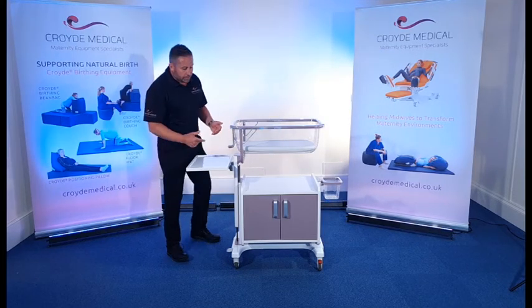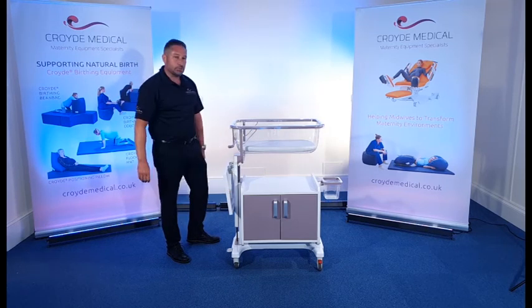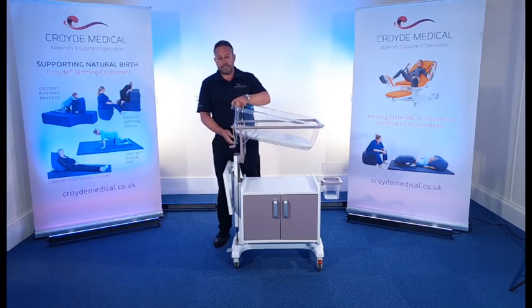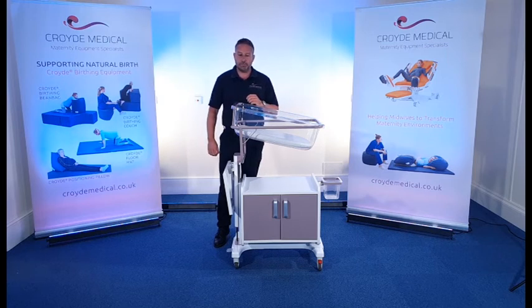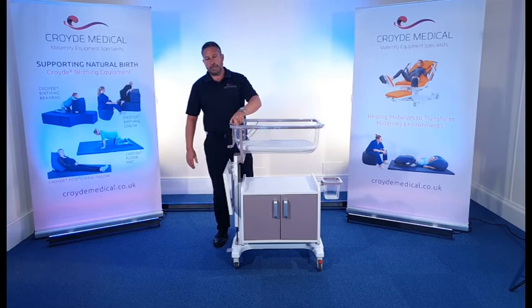If you want to move that shelf back down, you literally just lift it up and position it back into its stored area like that. The additional feature is the ability to raise the baby's head and get some backrest elevation. All you do is lift the crib up, position the handle underneath, and you now have that degree of inclination. To move it back, lift it up and rotate it back down.